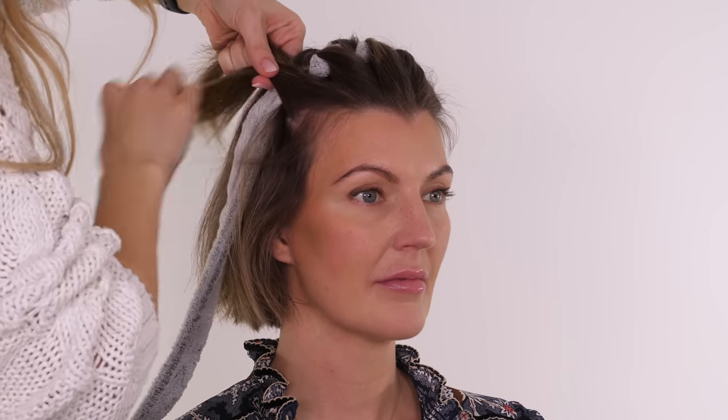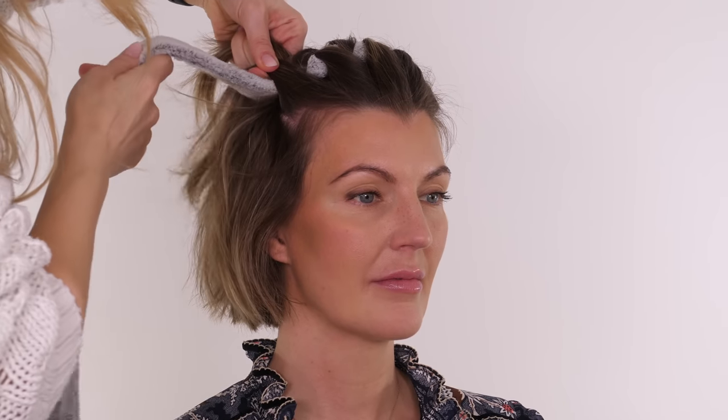I'm going to let you watch the rest of the process. I won't fast forward it because I know you guys like to watch the whole thing, and then I'll come back and show you it once I've tied it off.